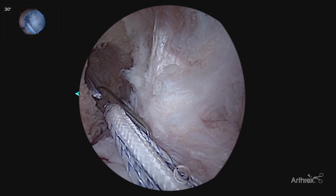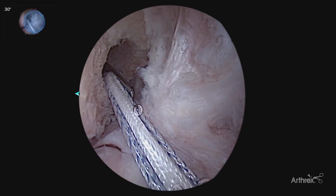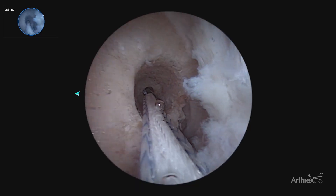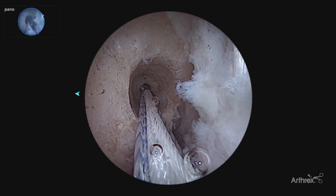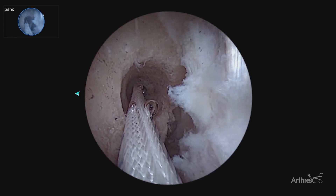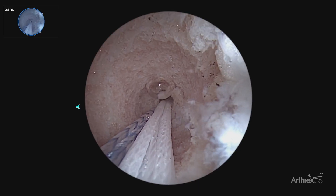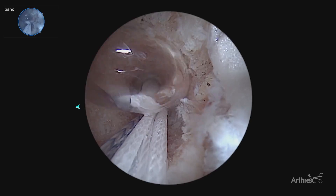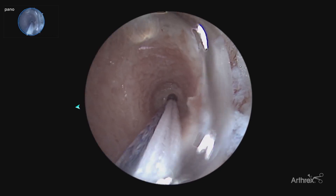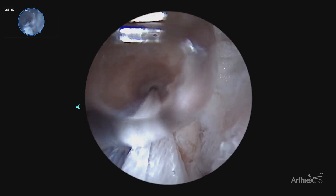Here's our standard 30 degree view of passing our button for our ACL tightrope. With the 30 degree view, we're attempting to look up the tunnel to watch the button flip. By switching to the panoscope, it allows you to look directly up the tunnel with a circumferential view, watching the button pass up the tunnel, allowing for safe visualization of the flipping of the femoral button as we prepare to pass our bone plug. We have dual confirmation — both direct visualization of the button flipping, as well as tactile feedback pulling back to assure that the button has flipped on the far cortex. Referencing our study comparing the 30 to 70 degree scope, now we can see the back wall, assure our bone plug is flush with the back wall — very accurate bone plug placement.